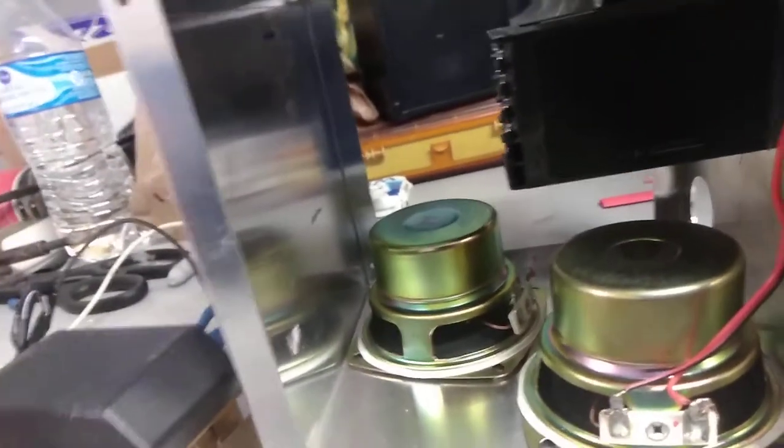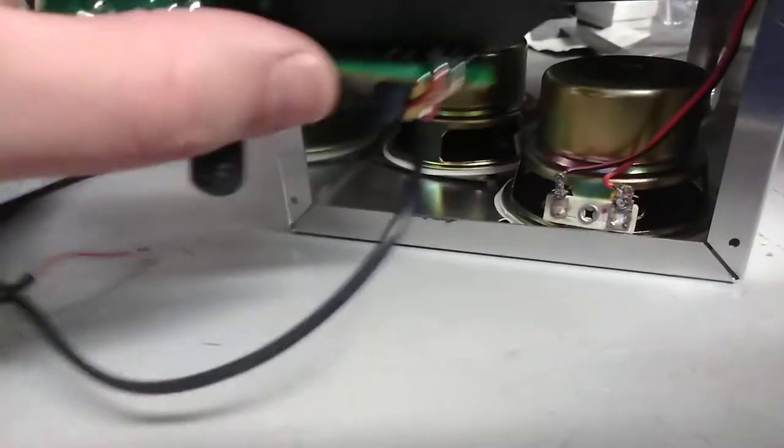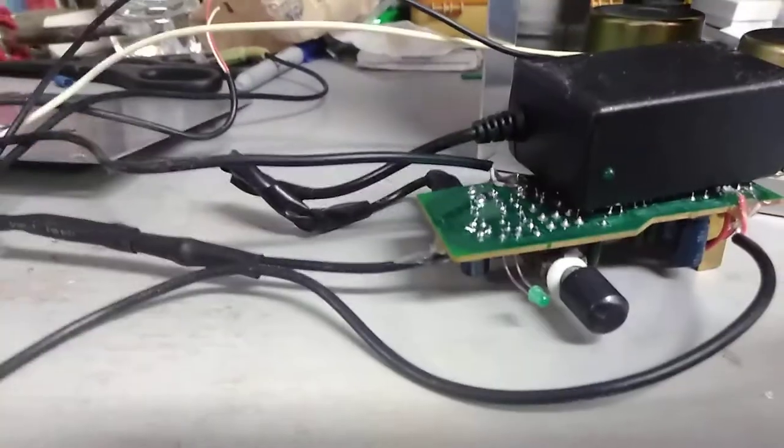I've got my speakers — they're going to be basically where they are right now. This guy is going to be in there. This thing is going to be glued to the top of the box — JB welded to the top of the box. So then I'll just have to cut and drill a couple of little holes: one for the volume control on/off, and just one little one for the LED.